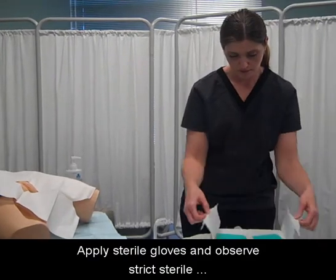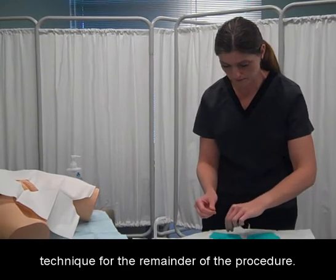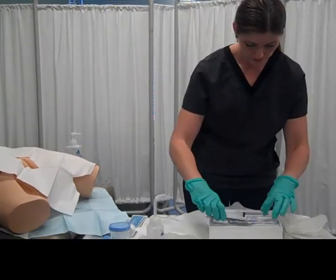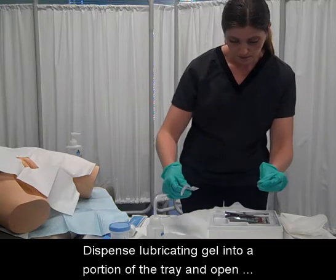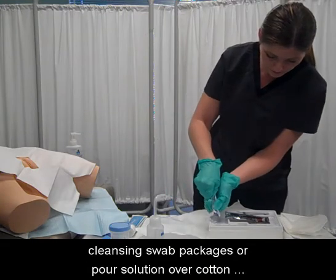Apply sterile gloves and observe strict sterile technique for the remainder of the procedure. Dispense lubricating gel into a portion of the tray and open cleansing swab packages or pour solution over cotton balls, whichever is supplied.